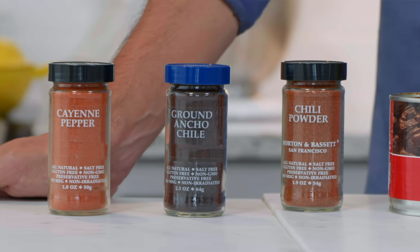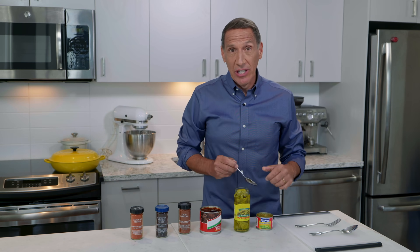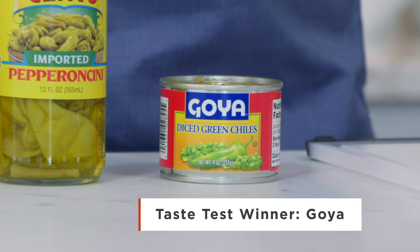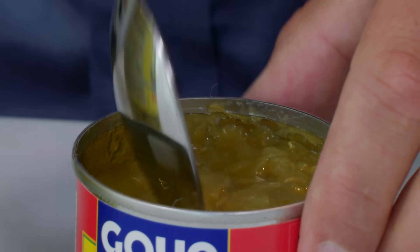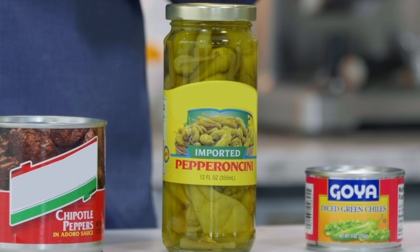I like spicy food, so there are a lot of canned and jarred chili products in my pantry, but they can be confusing. Let me explain what you need to know. First up, diced green chilies — these are fresh chilies, usually Anaheims, that are roasted, peeled, and diced. Most brands aren't spicy enough. Use them in salsas. We like the Goya brand because they're actually spicy. Also fresh chilies but a different variety — pepperoncini.